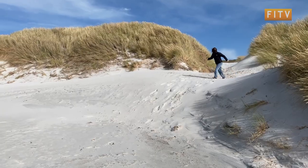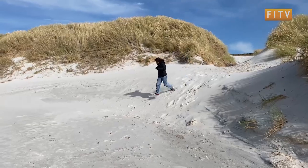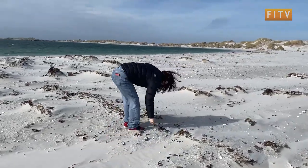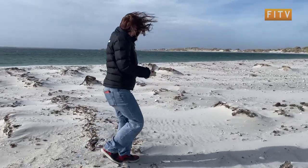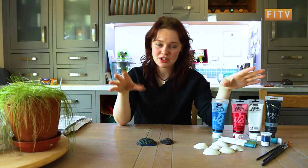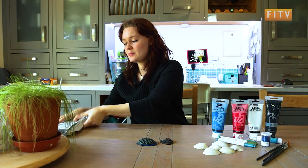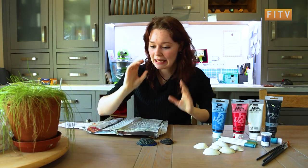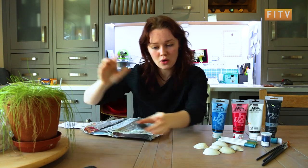Before this, I went down to the beach to go get the shells. So we're back from the beach, we've got our shells. We've got to make sure we clean the shells before we start using them. Next steps is to get yourself something to protect your table because you don't want to get any paint or ink on the table.